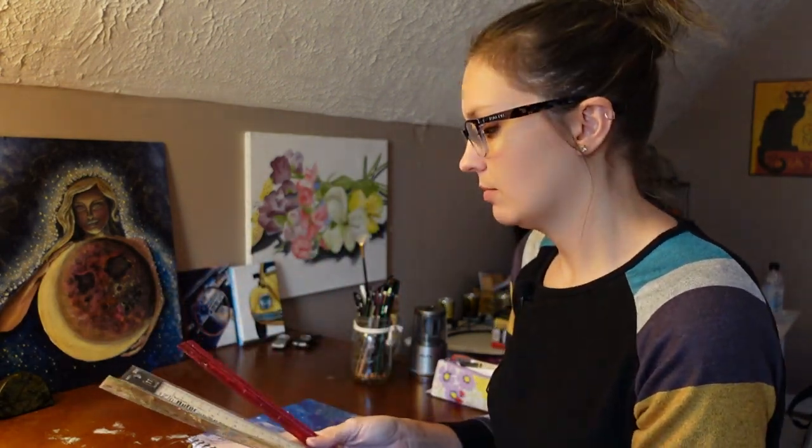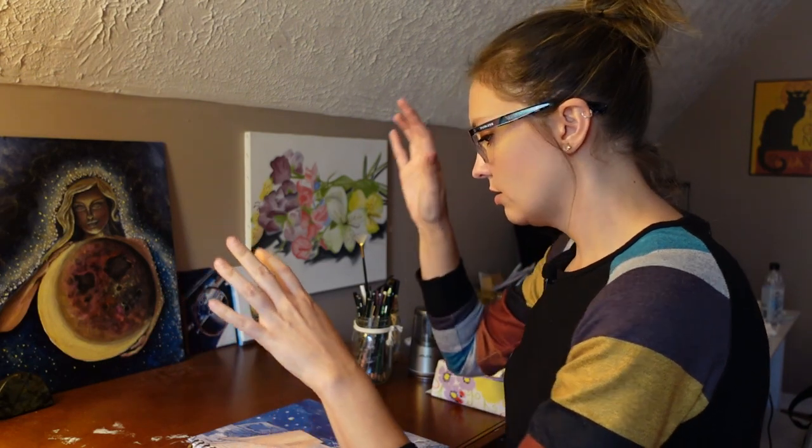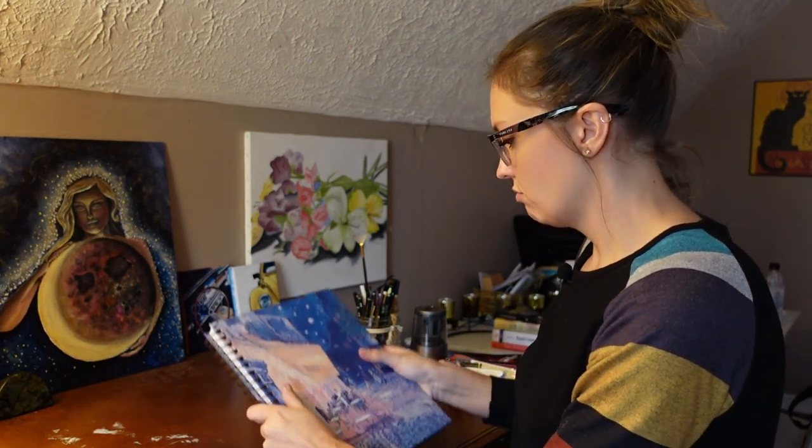I have a lot of rulers. I need the rulers. Got to have the rulers. But okay, let's dig right in to my drawings.